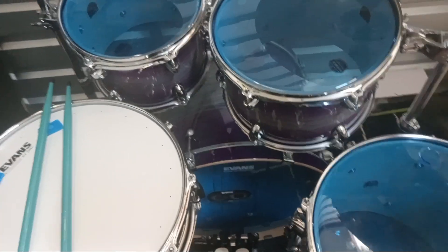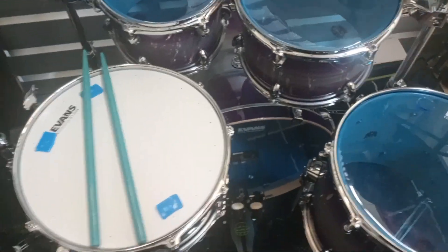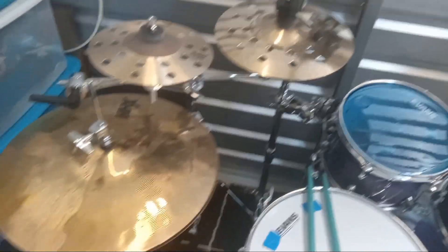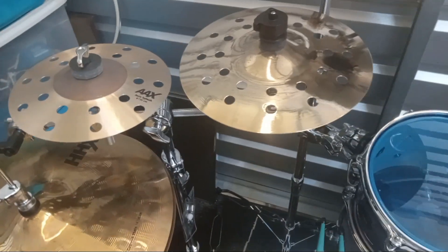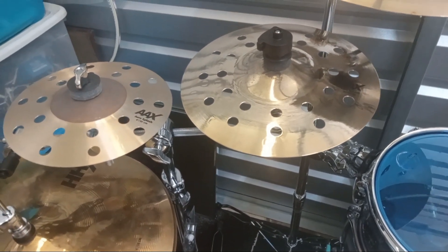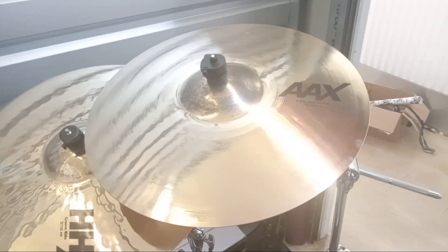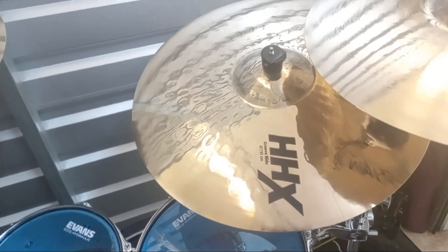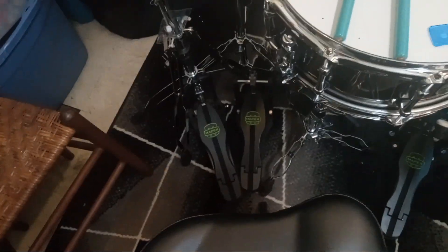22 by 18 inch kick drum. My color is called Night Sky Burst. As far as cymbals: Sabian 14 inch HHX Groove hats, AAX 8 inch Arrow splash, AAX 10 inch Arrow splash, and I've got two Double AX 18 inch Explosion crashes, and a 21 inch HHX Groove ride.